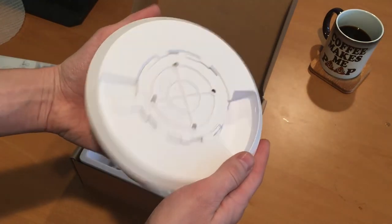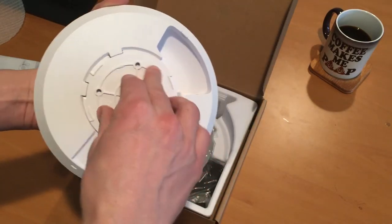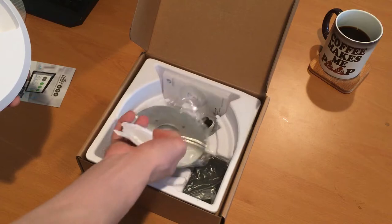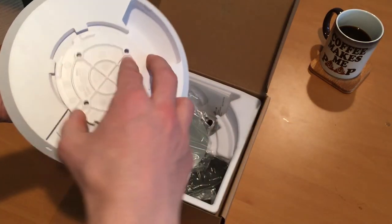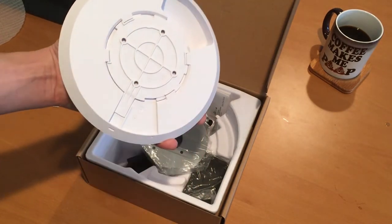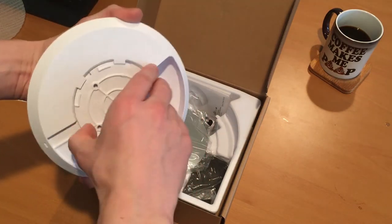This is a back plate for mounting. Spin it one way, it pops off. Screw it to the wall. It also comes with a steel mounting bracket — screw it to the wall, stick the unit on it, twist it, and it locks into place. There's a little tab there.